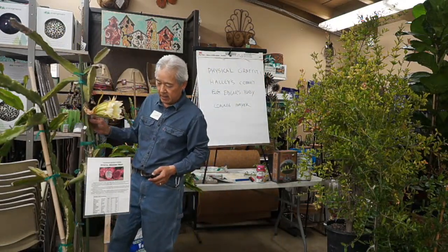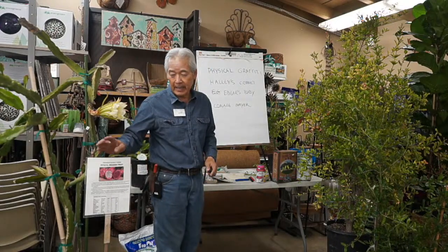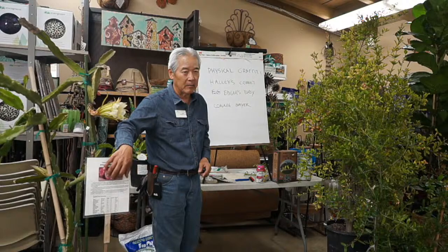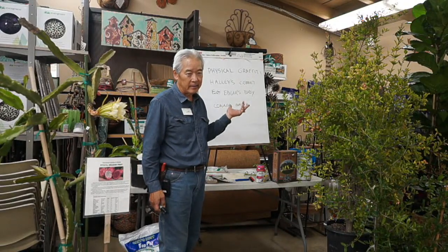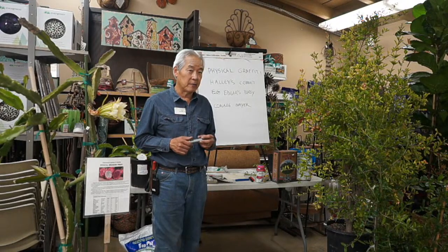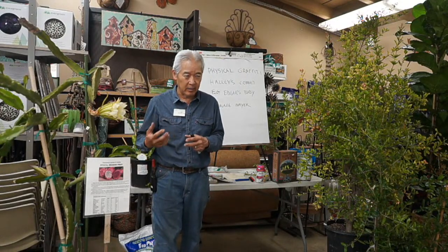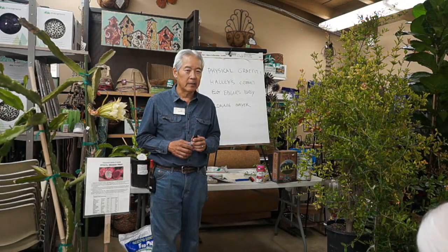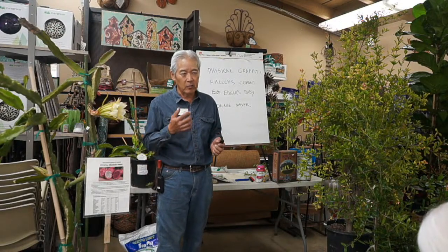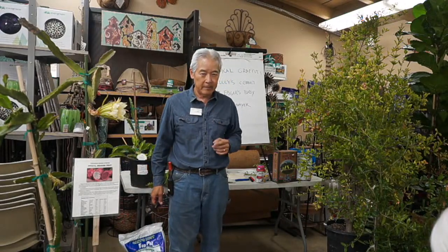Any other questions on dragon fruit? The sign has about 600 names on it that we didn't mention, but these are the best. The Vietnamese white is nice to have because it's self-pollinating and its pollen is also good for all the other dragon fruit. There are supposedly some dragon fruit that have sterile or poor pollen, so it's nice to have the white one around as a pollen source. Most people who grow dragon fruit will have a white one — they may not eat it, but they'll have it.